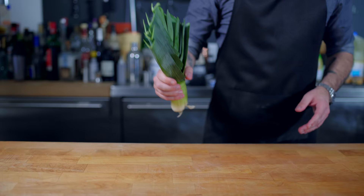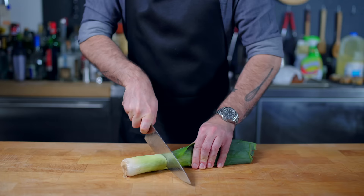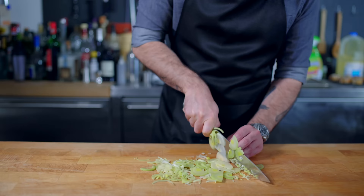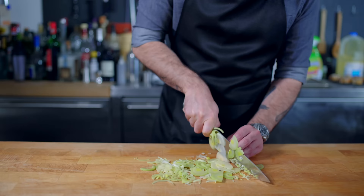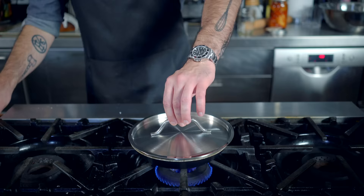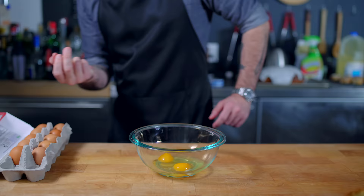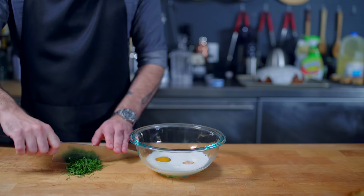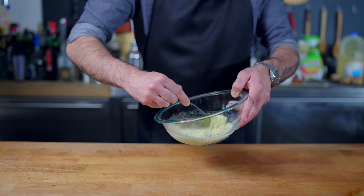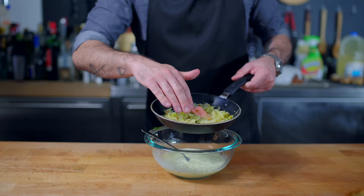We're letting that cool completely on a wire rack while we contend with our filling. First up, the fibrous leek, whose white and light green parts we're going to cut in half and thinly slice. Make sure you hang onto those green leaves — once cleaned, they're excellent for making stock. As for our thinly sliced half moons, we're gonna sauté them in some butter for about 10 minutes, tossing frequently and covering as necessary until they're nice and soft and just a little brown. For the egg filling, we're turning to America's Test Kitchen, where they suggest a super simple custard of two large eggs, a half cup of half and half, and a tablespoon of chopped fresh dill that we're gonna lightly beat together before adding our cooled leeks.